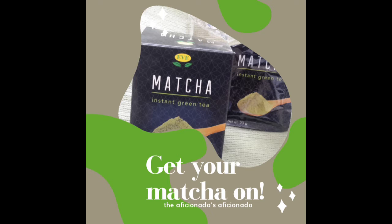Eve tends to sell teas of different kinds, supposedly from China, but I can't say for certain. This could be manufactured in South Africa. But I particularly like this brand of matcha.